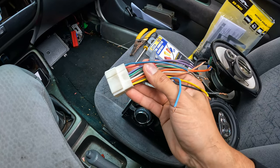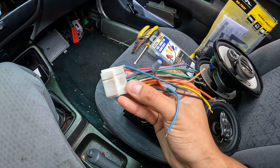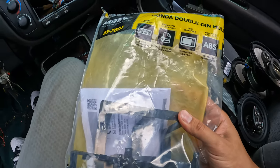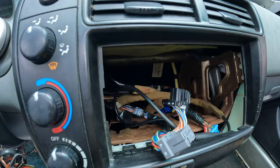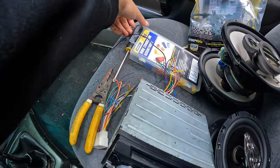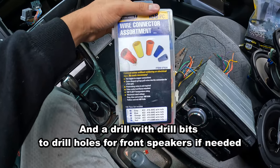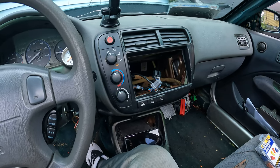Without the harness you'd be soldering, cutting, and taping — a lot more difficult since you can't simply match by color. You also need a double din or single din installation kit depending on what you prefer, to properly fit the head unit into the climate control bezel so it's not falling all over when you're driving. For tools: wire trimmers or clippers, and a wire connecting assortment — little nuts that connect wires by twisting for better connection so it doesn't ground out or blow a fuse.